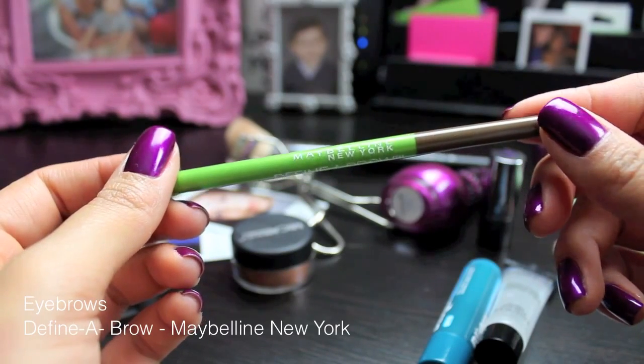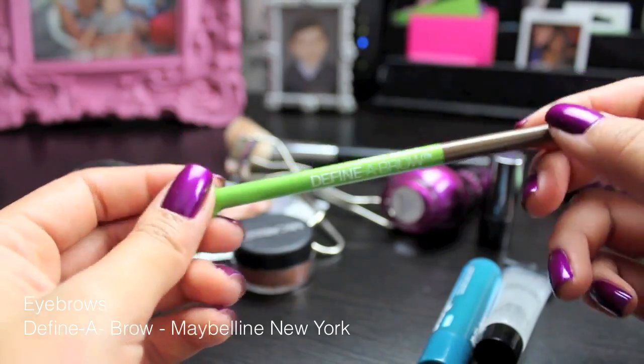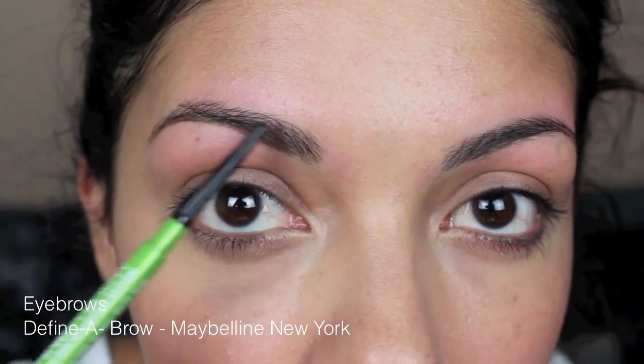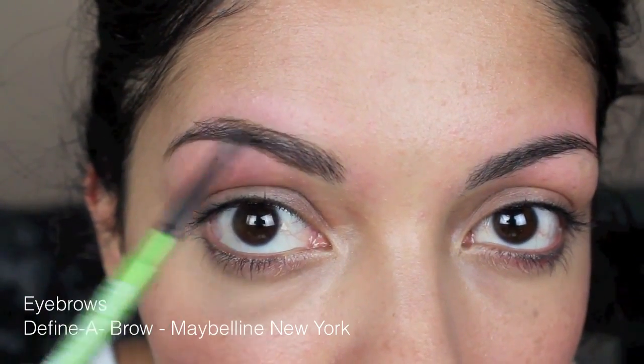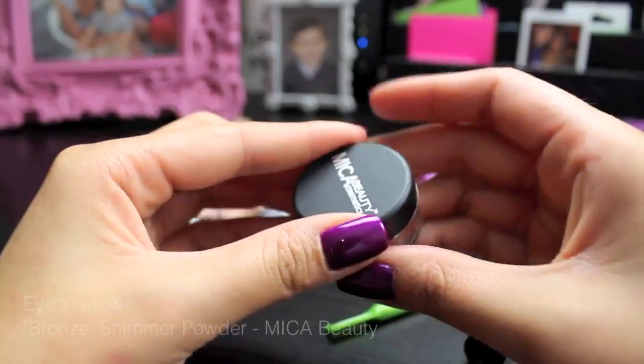Next for eyebrows, I'm using Defina Brow from Maybelline New York, and I love this product. I've used it so many times, and I found it at a Kmart because I know they replaced it with a new formula or a new pencil, so I was happy to find this one. It's just one of my all-time favorite drugstore eyebrow pencils.